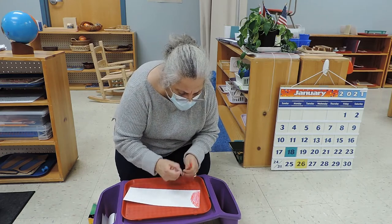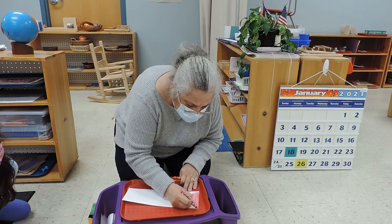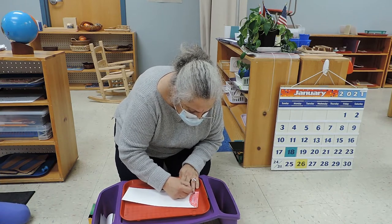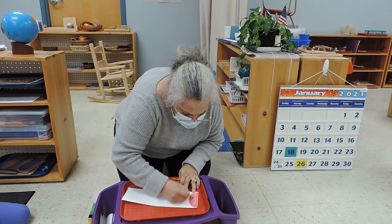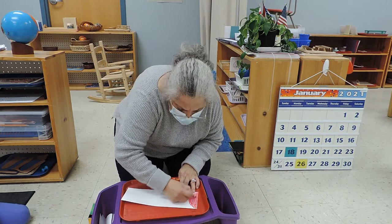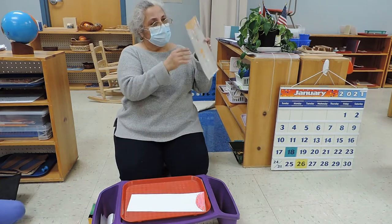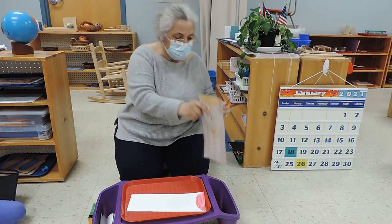You have to press kind of hard — you'll see why later. Try not to leave any white. You can copy this for ideas on how to color.